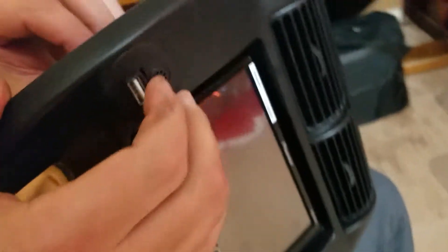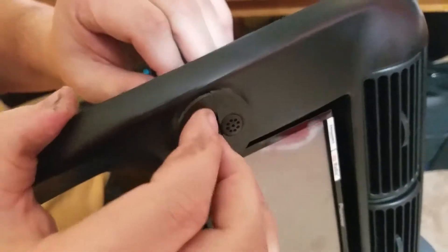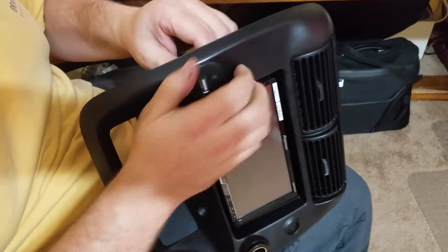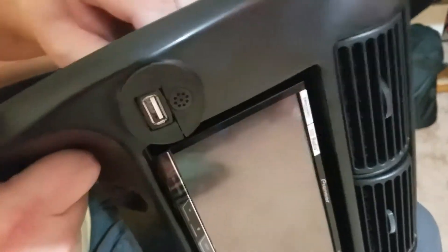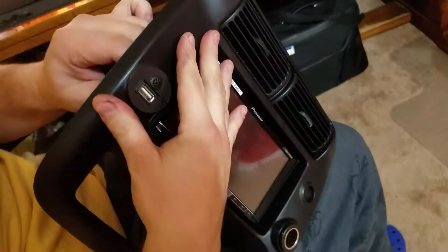I'll do a set screw into the plastic housing and that'll probably help. That's what we got — a microphone and USB holder for a Ford Ranger and a Pioneer Bluetooth radio.